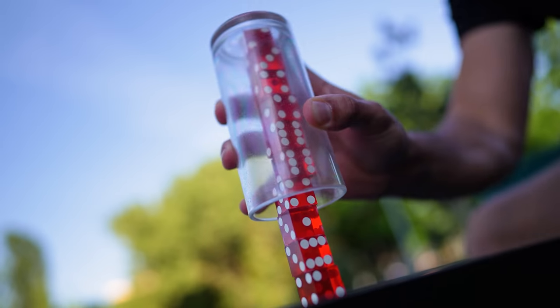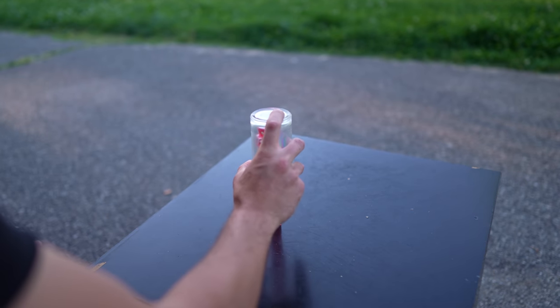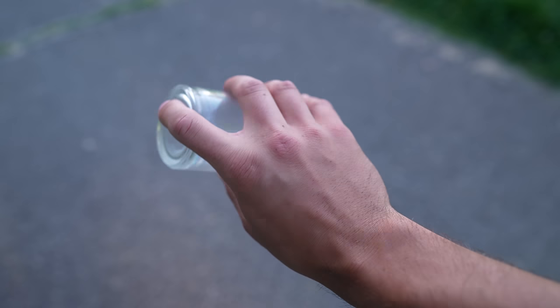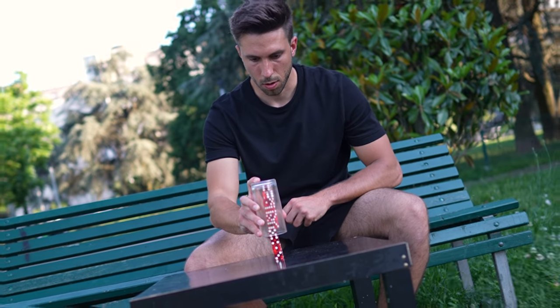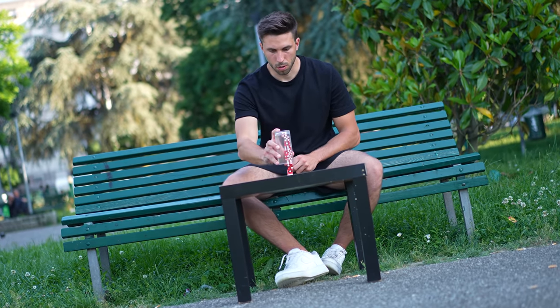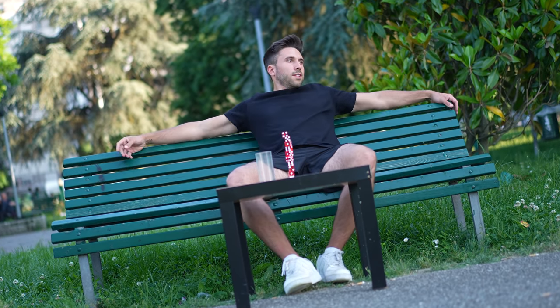Keeping six dice inside the cup reduces their movement right before stacking them, and this really changed everything. I also tried a different technique to hold the cup, and suddenly the trick started to get way easier than before. After about two hours of total practice, I was able to stack six dice on top of four others consistently — and I was insanely happy about it.